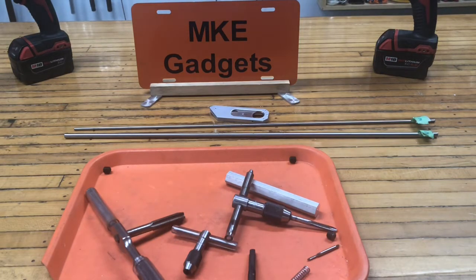Many people have made tap handle followers on YouTube. Mine's going to be a little different — it's going to have two features that I've not seen used before. So let's go over our bill of materials.